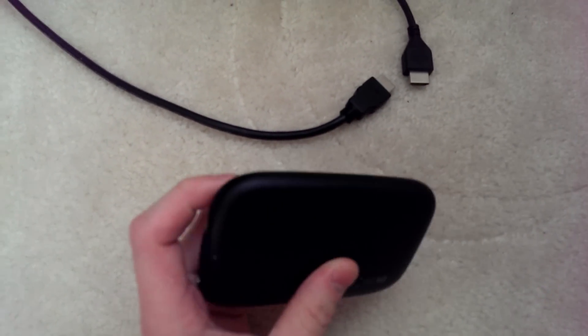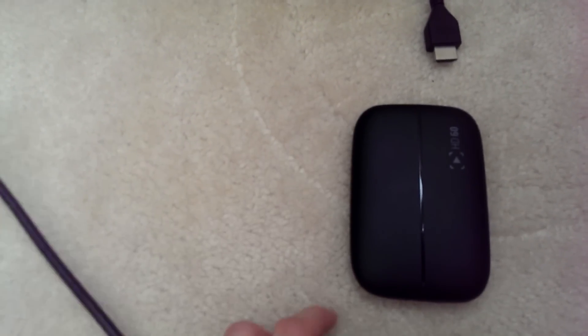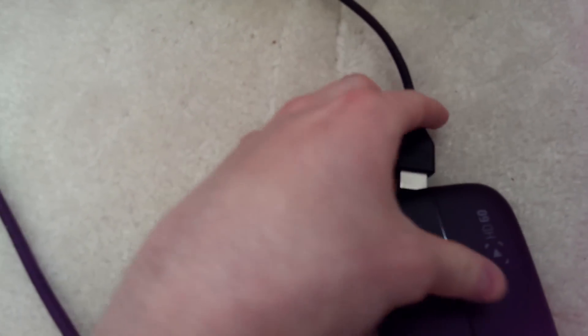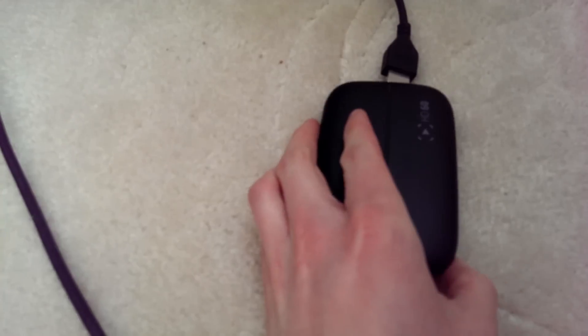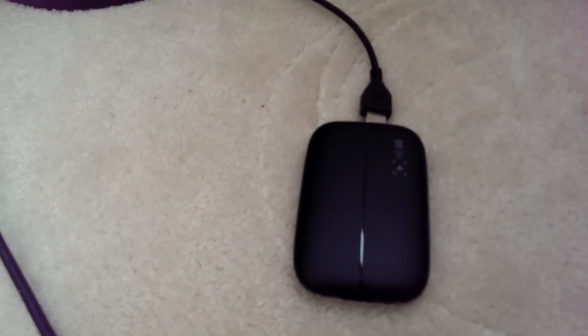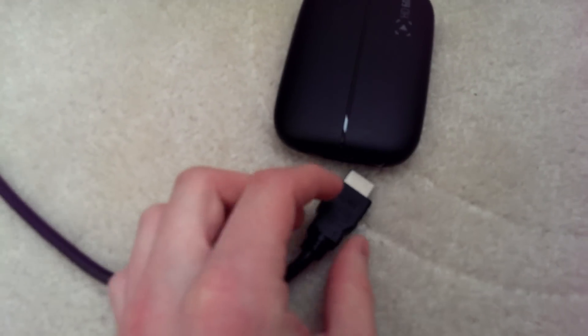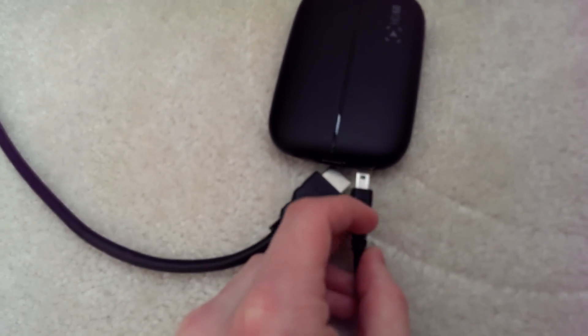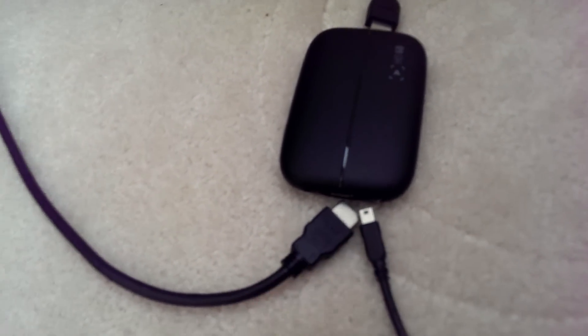First thing you want to do is hook up your HD60. This is pretty easy and it's on their website. This cable comes from your TV and this one comes from your PS4 — these are just HDMI cables. Then this mini USB comes from your HD60 and goes to your computer to record. You're then left with this aux port, which is going to be essential for recording your audio on the PS4.